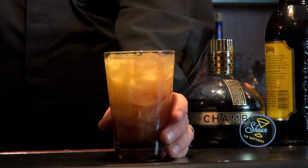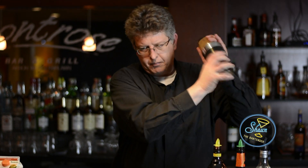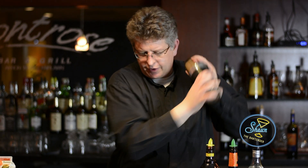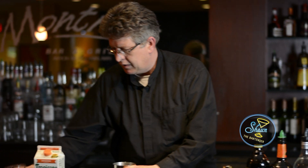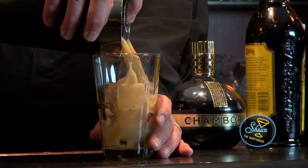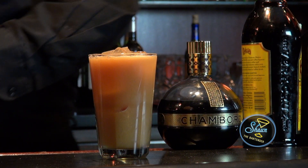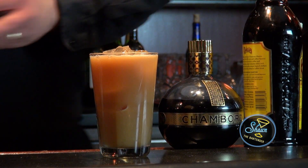And then we're going to shake it up so it's nice and cold. And then we're going to pour it into a highball glass filled with ice, and garnish it with an orange and a lime just to make it pretty.